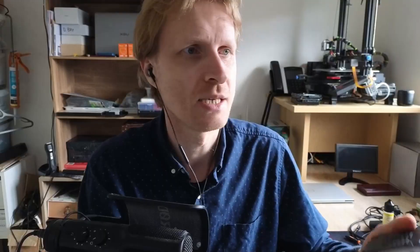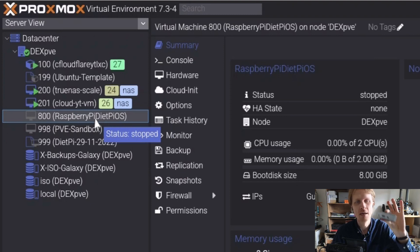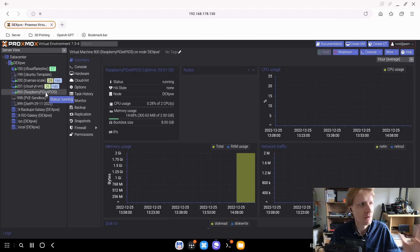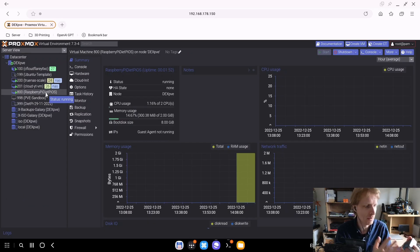A couple of things before carrying on. Yes, all this is going to be done for a Raspberry Pi, but I'll use a Raspberry Pi DietPiOS virtual machine — it's just easier for me to record and post-edit. The Raspberry Pi DietPiOS VM with ID number 800 will represent a physical Raspberry Pi, so everything I do in this VM with DietPiOS can be easily done with any version of DietPiOS on any device.